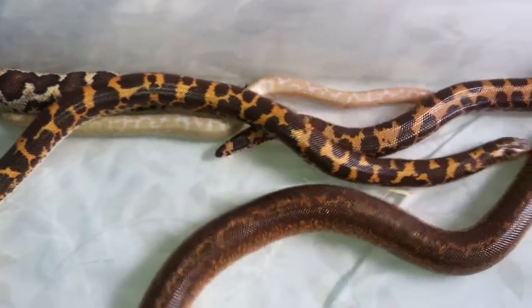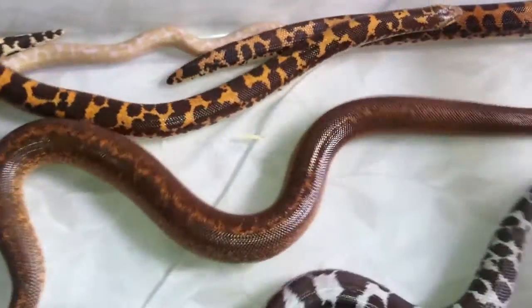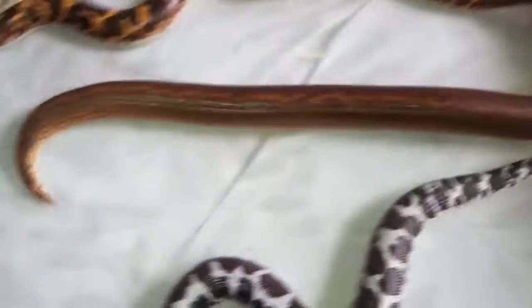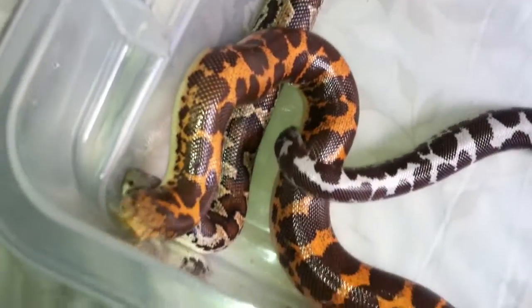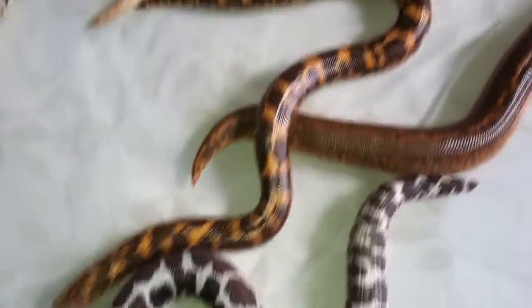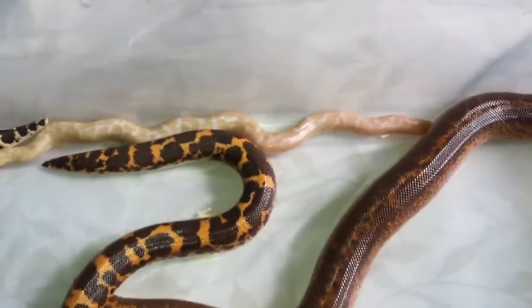Hey, what's up YouTube — haven't made a video in a while, but it's been four months since I did an update on these guys and I wanted to make an update. A lot of my snakes are getting very, very big, which is one of the main reasons I'm doing this update video.